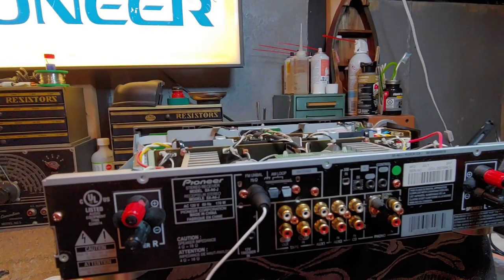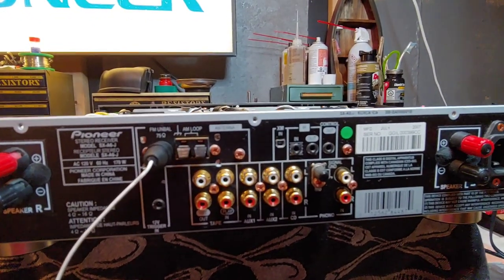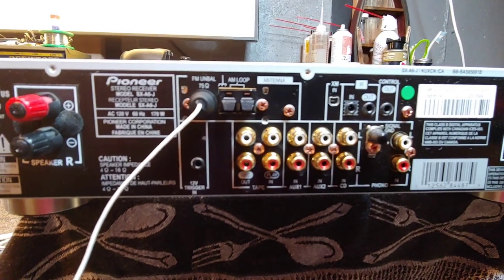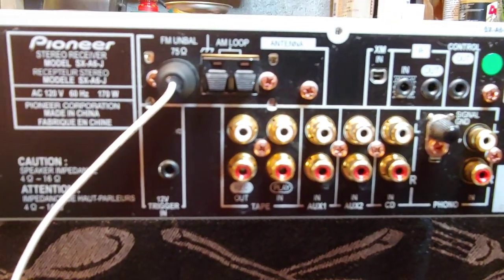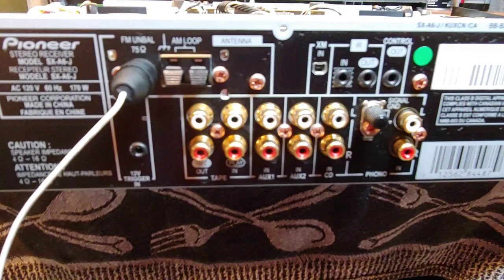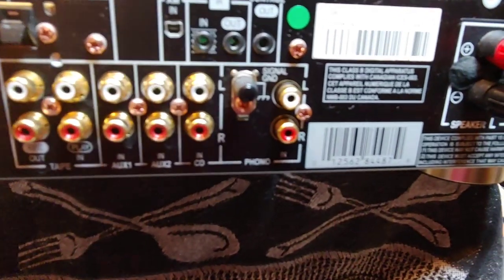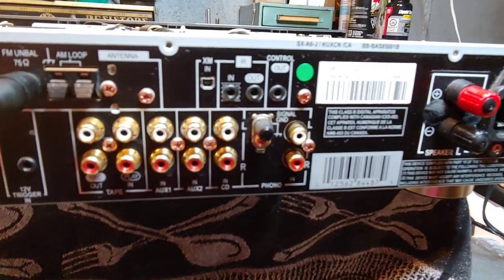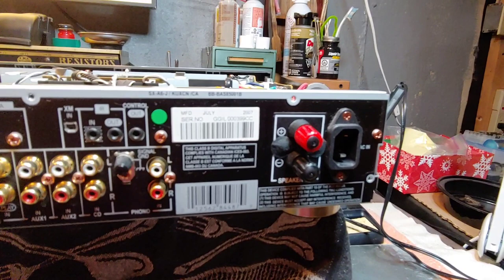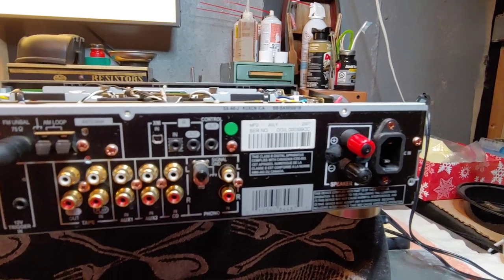You have an AM loop, and a trigger down below which I'm assuming would be used when daisy-chaining this with other components. For inputs you have tape — which is kind of unusual to see nowadays — as well as auxiliary one, auxiliary two, CD, and a phono stage. That's great because more and more I'm seeing components without phono stages and then you have to buy an external one. You also have a detachable power cord input, so you can select and upgrade your own power cord.